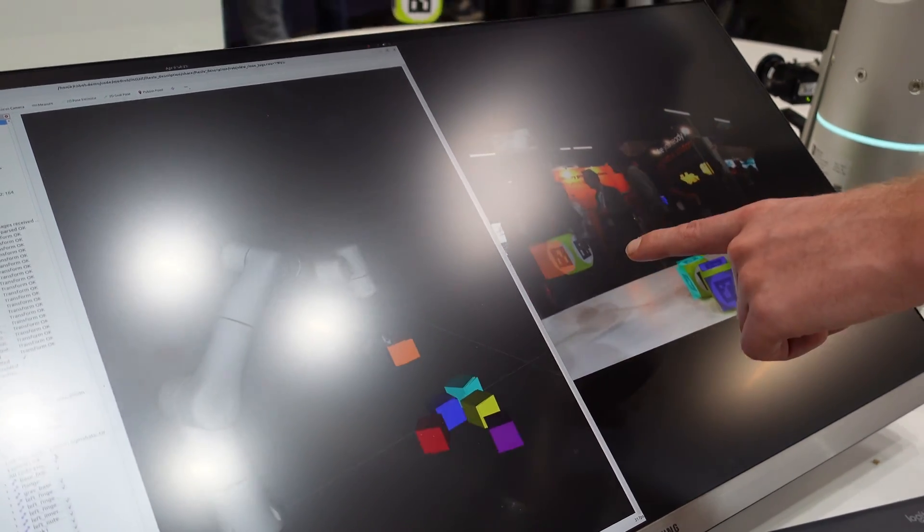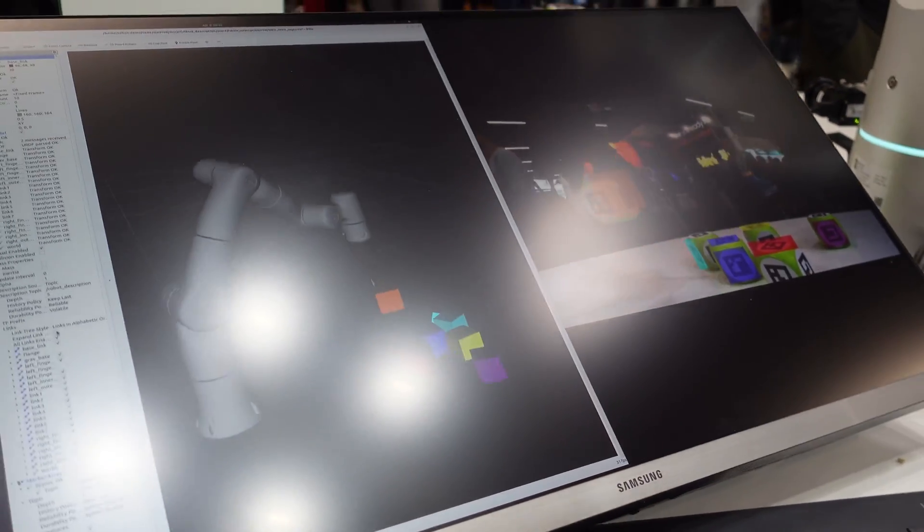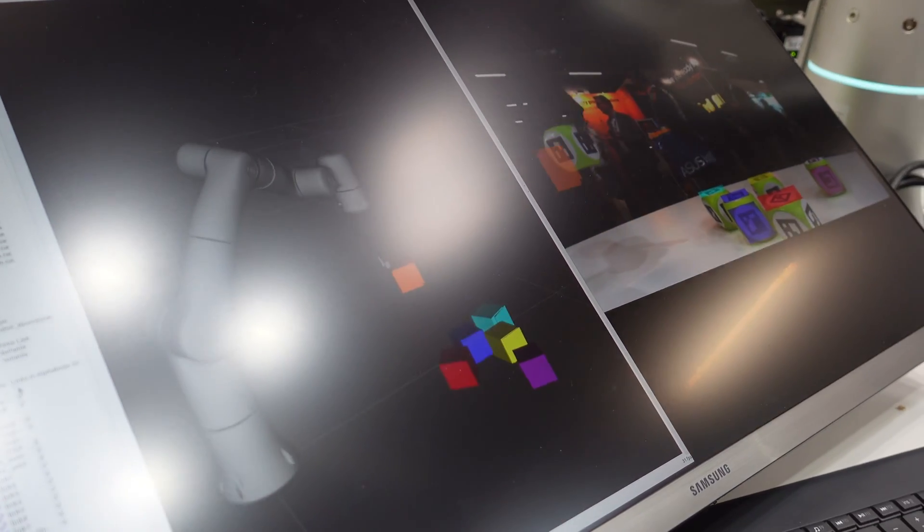As you can see, when I move around this orange cube, it shows up at the right location, along with the robot arm.